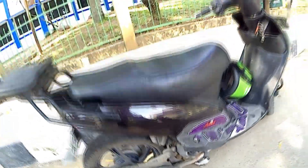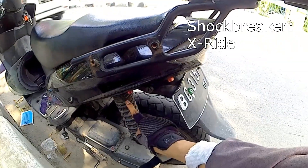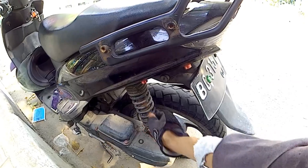Terus yang paling penting nih: Shock Racker udah gue ganti, jadi pake punyanya X-Ride. Sebelumnya gue pake yang Beat, sekarang gue pake yang X-Ride.